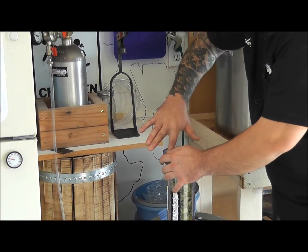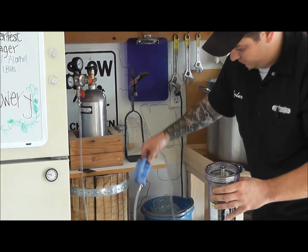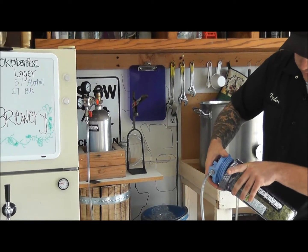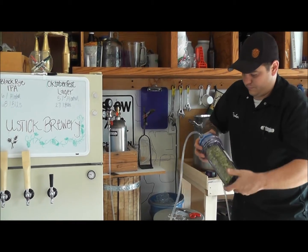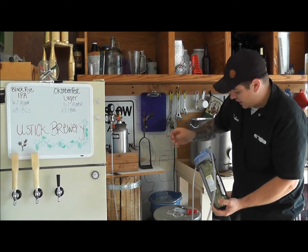Once all your hops are in, make sure that your seal is clean of all hops. Attach the top, making sure that the metal lines up. Make sure it's nice and tight.